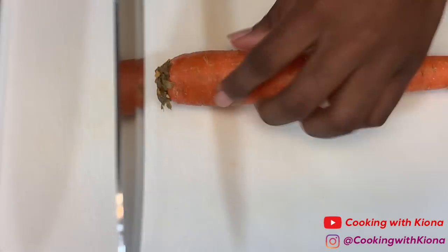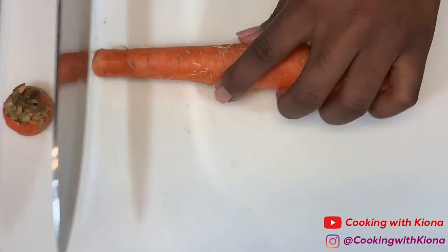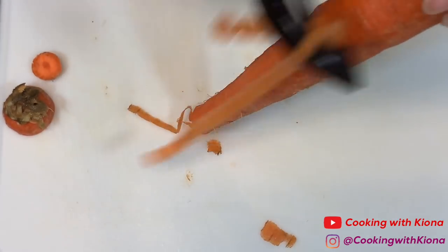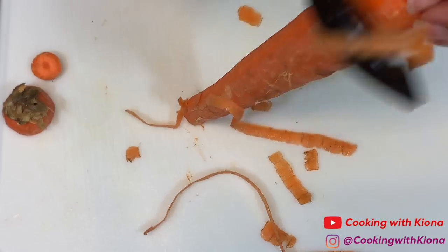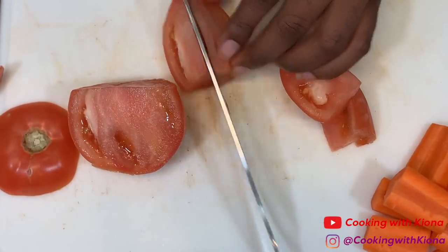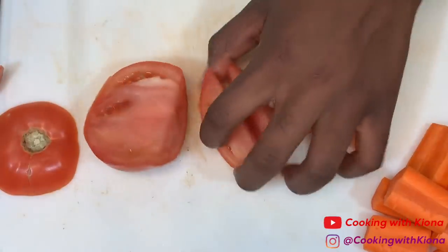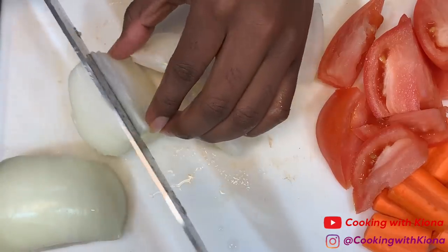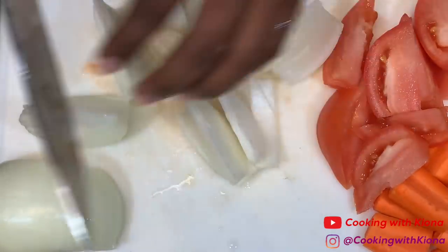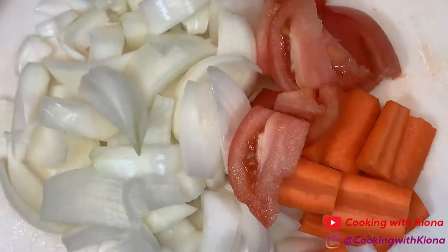Cut and peel a carrot. Then chop up a tomato and an onion. Set your ingredients to the side.